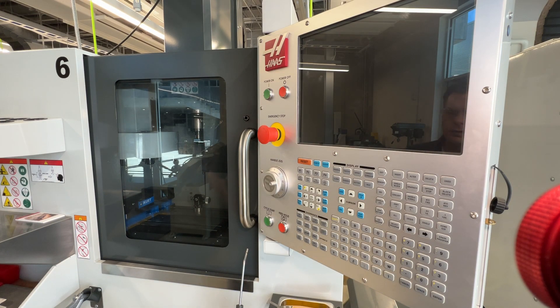As soon as you do that, you'll hear the machine start up and the control panel will start loading the software from the next gen control. This process does take a few seconds — it is a little bit slower than some of the older units as far as boot up time goes.